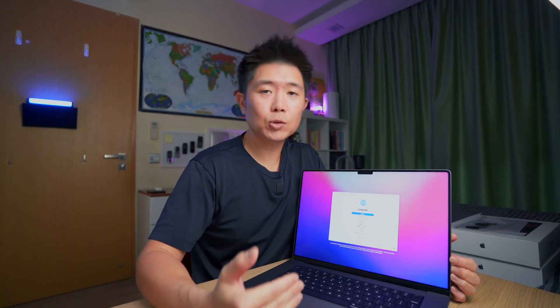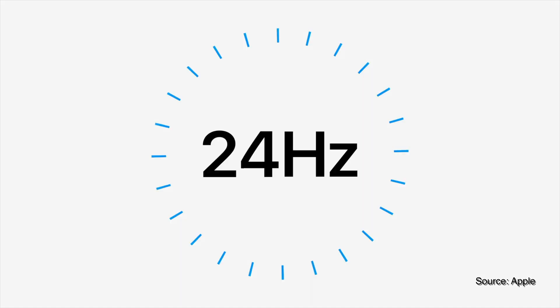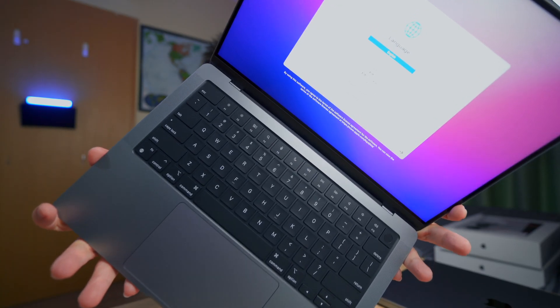The screen is now a 120Hz ProMotion adaptive display, ranging from 24Hz to 120Hz depending on usage — similar to the iPhone 13 Pro — which helps conserve battery while delivering smooth performance when needed. The screen itself is a Liquid Retina XDR, which is a mini-LED backlit system with 10,000 mini-LEDs, giving better contrast, deeper blacks, and brighter whites. It should deliver a silky smooth, vibrant experience similar to the iPad Pro.